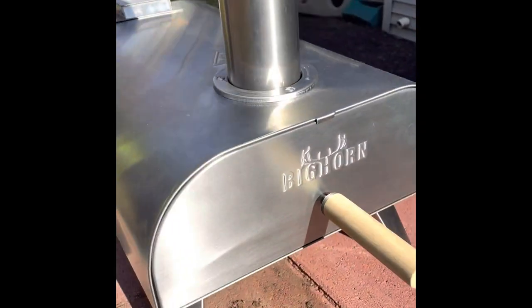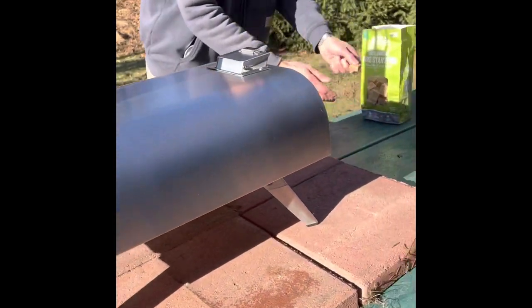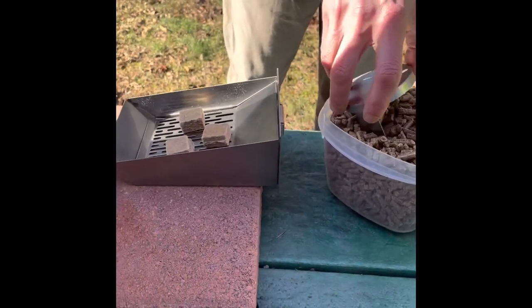We just set up the Bighorn Outdoor Pizza Oven, and we have pellets — barbecuing pellets — and we actually got fire starters too, because it's really cold out.